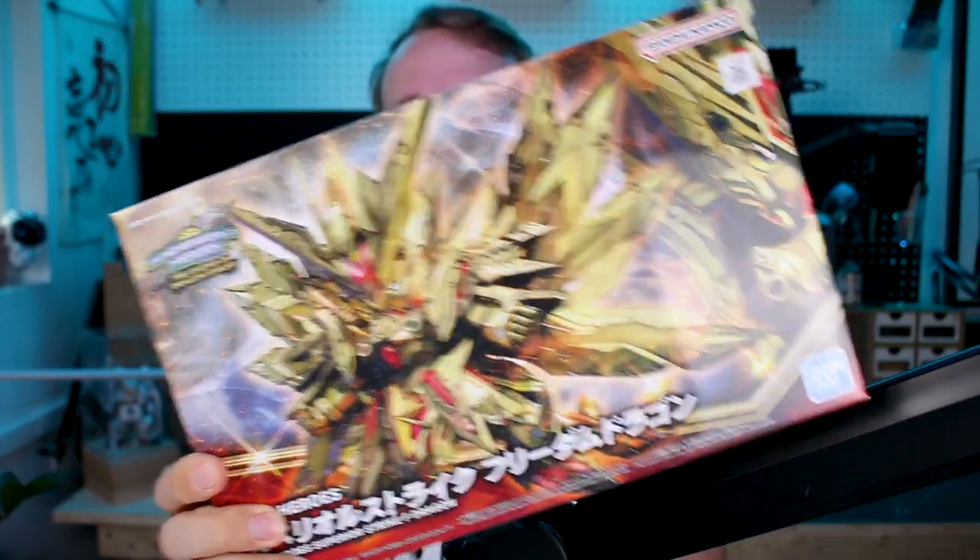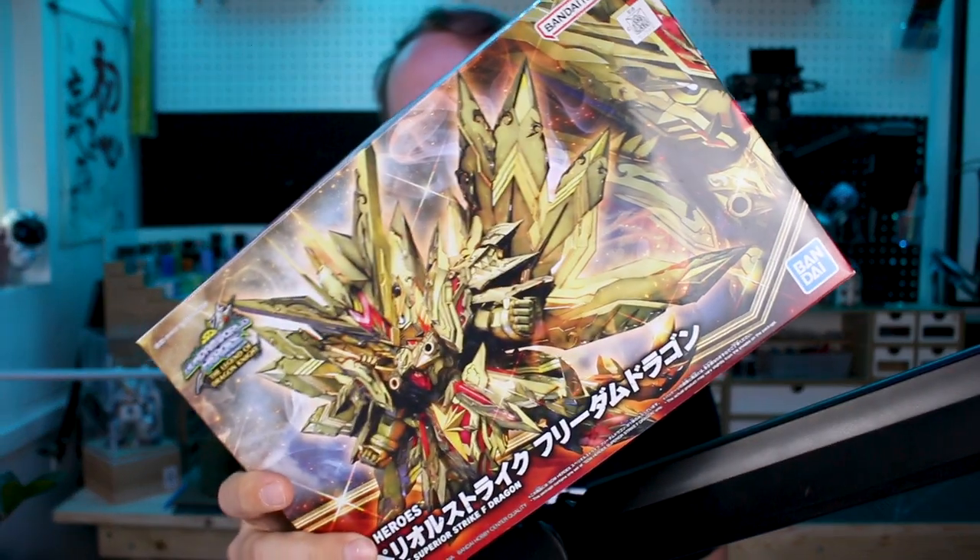Hey, what's going on guys? I hope you brought your sunglasses for today's video because we got a lot of gold here with this guy. It's been quite a while since I've checked out one of these SD kits from the Gundam World Heroes line — these Sengoku-den style SD kits. SD kits in general are not really that appealing to me, especially this style, but they're pretty cool and I do like to check them out from time to time. This is the SDW Heroes Superior Strike F Dragon — quite the name. Let's go ahead and check it out.